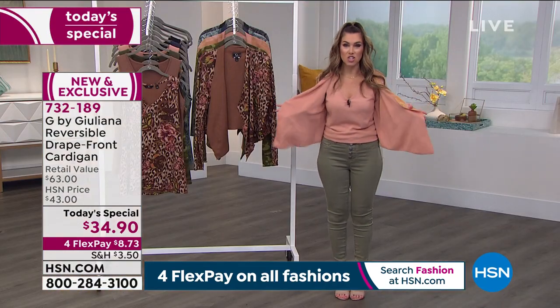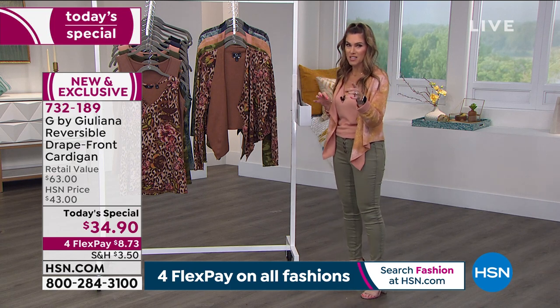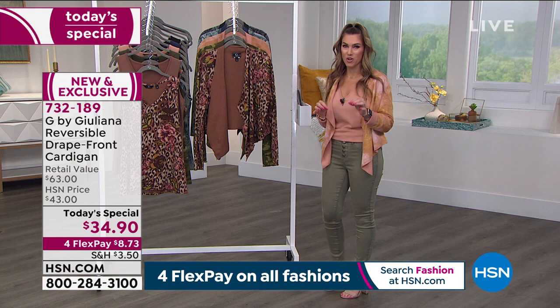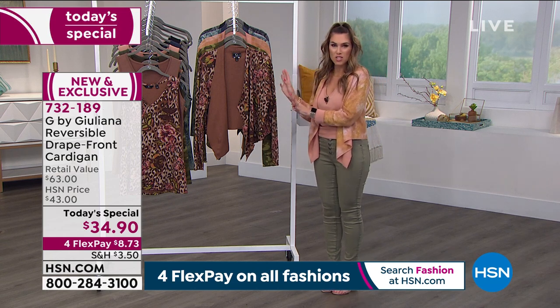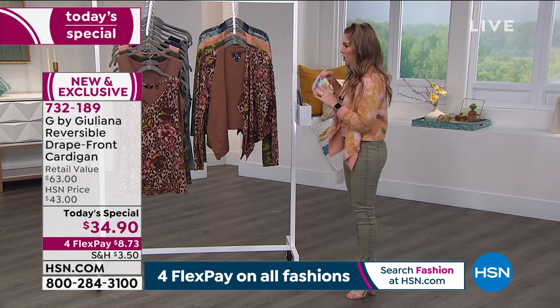We'll go through the design features and tailoring, because Julianna's father is a master tailor. So everything — even in a sweater you're just going to drape over your shoulders and run out the door — every single little detail has been covered.